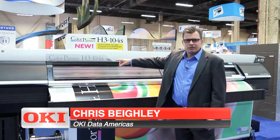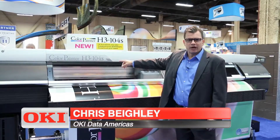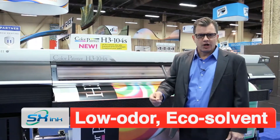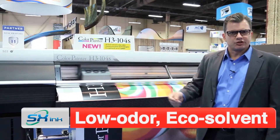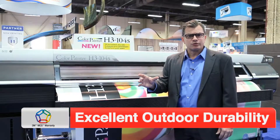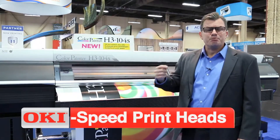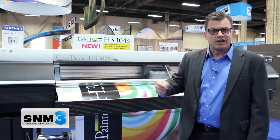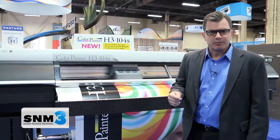Next Generation H, the H3-104S. This device uses a low odor solvent ink versus the traditional solvents. We've used our new Seiko print heads with 508 nozzles with built-in nozzle redundancy, so we use that to replace nozzles when necessary during the print production run.